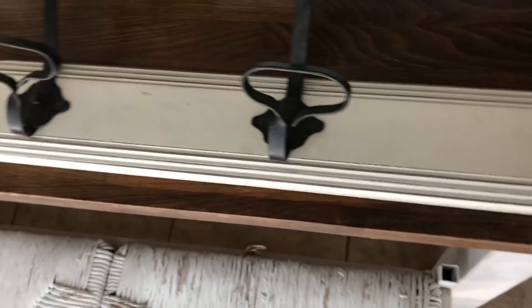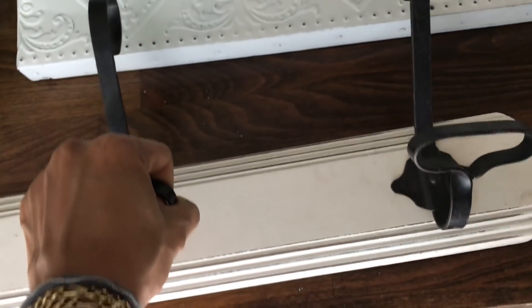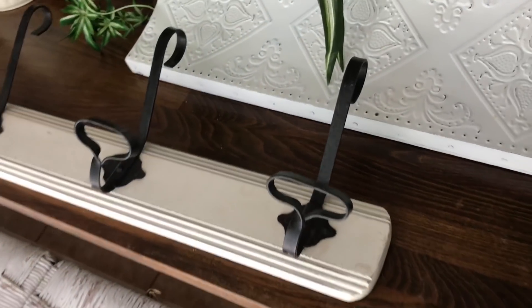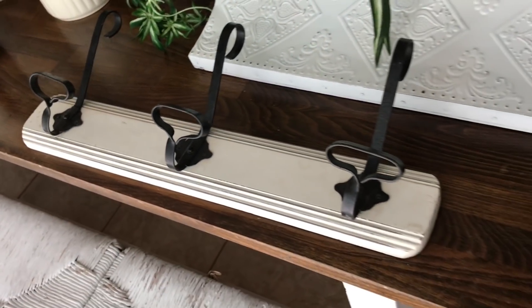She also gave me this gorgeous hook piece. All it needs is a little wipe down. It's got some awesome hooks on it and it's already tattered like I like it. So with a quick wipe down I could just hang it up as is. Those hooks are really solid — they're black and the base is white with some distressing. I love it, it's gorgeous.